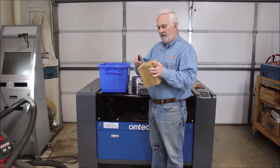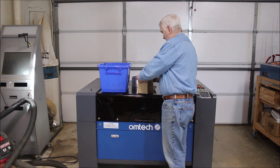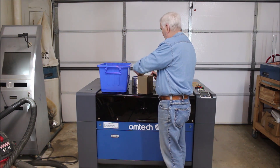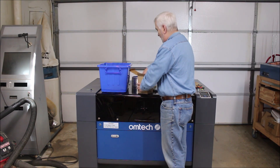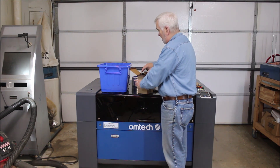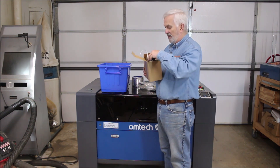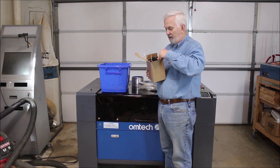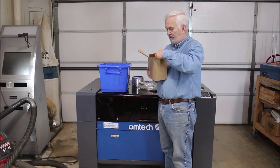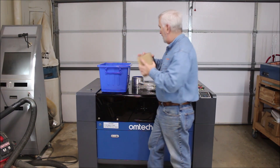This is the small submersible pump that you would put in the tub if you're going to use that cooling method. I'll just leave this in the box because once you pull stuff out you'll never get it back in the same way — and I won't be using that anyway since I'm going with the chiller.